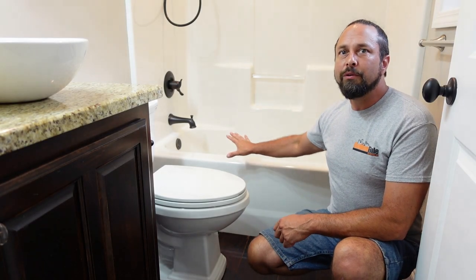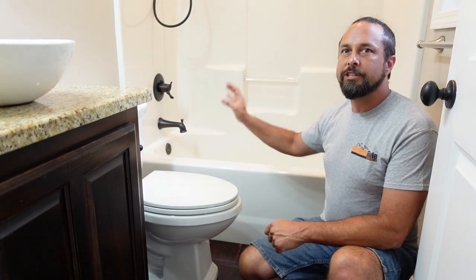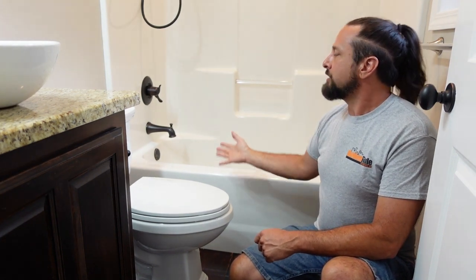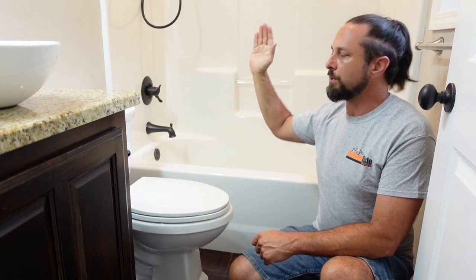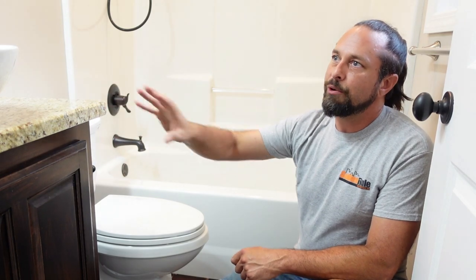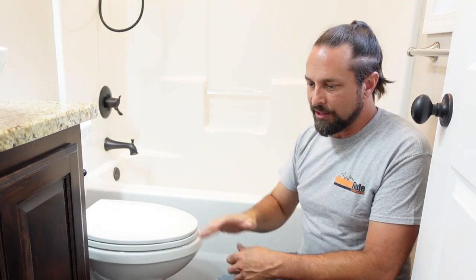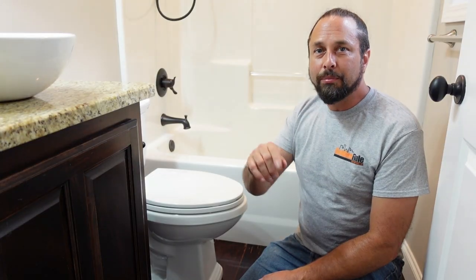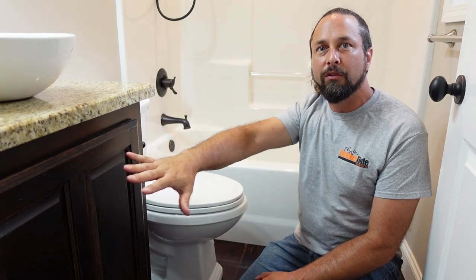In both bathrooms I need to remove the fiberglass tub and shower surround, build a new shower pan, install a new diverter, and tile from the floor to the ceiling. It'll get new glass doors, a new toilet, new vanity, sink, countertop, new light fixtures and towel hangers, and the floor is getting tiled. But first I have to prep the job site by putting plastic on the furniture and paper on the ground to protect the floor.